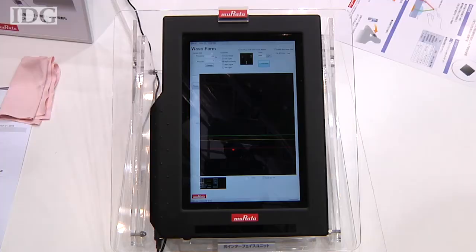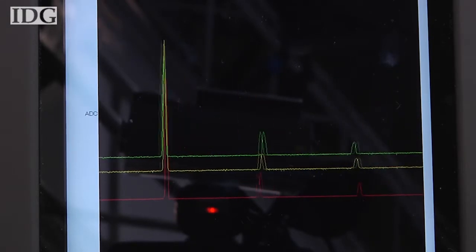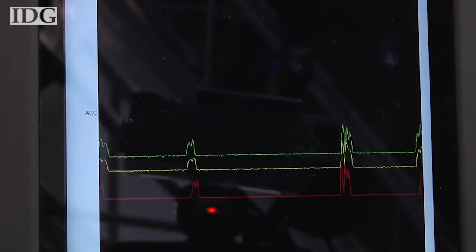Watch what happens when I gesture over the sensor. Each light is reflected back at a slightly different time. The detection pattern differs with different swipes, enabling the sensor to differentiate between left and right and up and down movement.